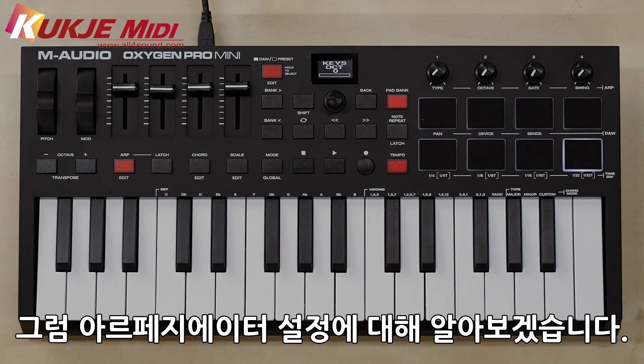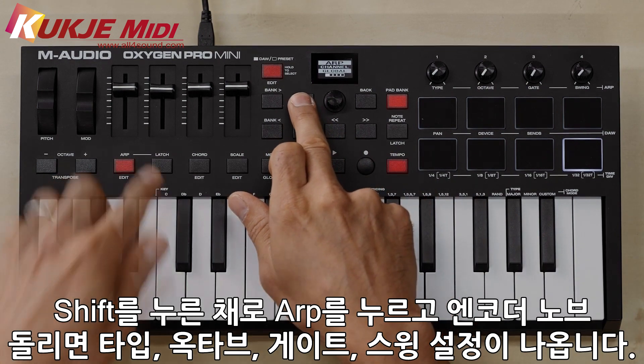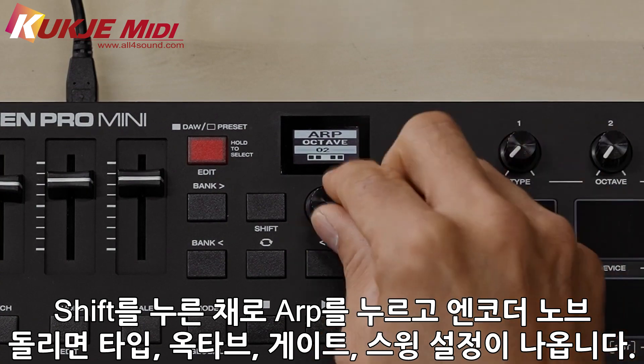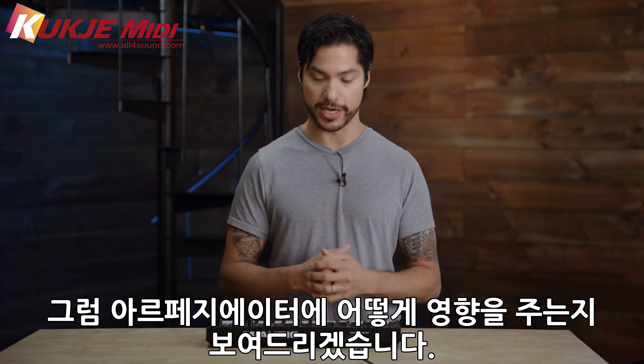Now let's dive into how to edit the ARP. If you hold down shift and hit ARP and turn the encoder knob, you'll get selections for your type, octave, gate, and swing. So let me show you how that affects the arpeggiator.